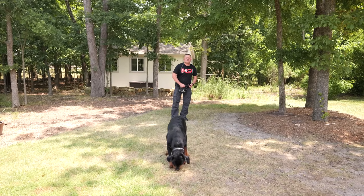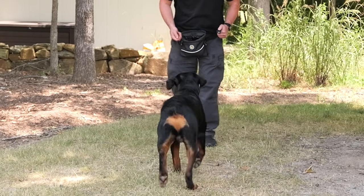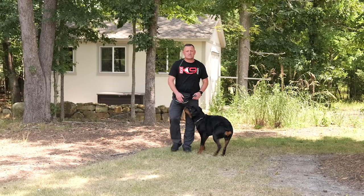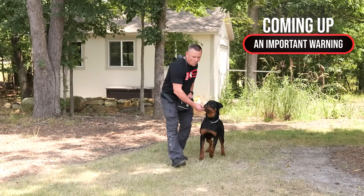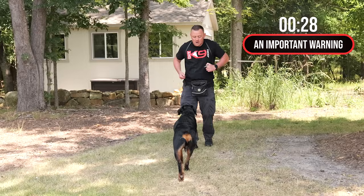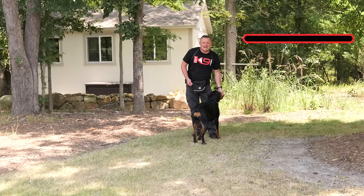One piece on the way out, four, five, six pieces on the return. Getting back to you always pays the big bucks. Now, why would they come back to you? Well, if your dog's hungry and they're only getting one piece, they know where they gotta go for the good stuff. We start to charge that name up. That name means get to me — I have amazing things for you.